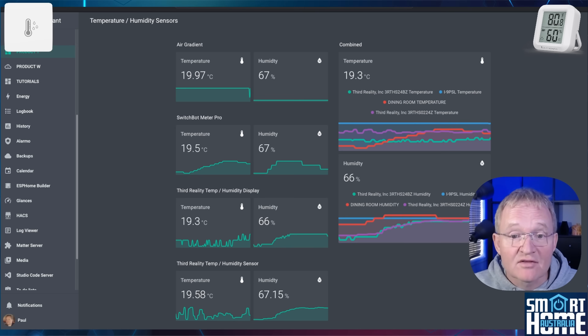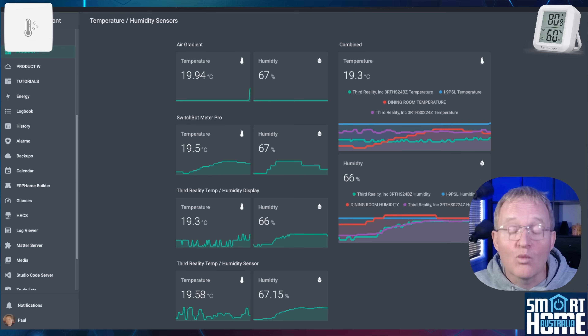Reviewing the graphs, the takeaway is how remarkably similar all the readings are, with a spread of no more than 0.7 degrees Celsius across all four devices. Remember the worst-case accuracy is supposed to be 0.3 degrees, so well within the threshold for mean temperature. For humidity the story is very much the same, with a spread of just one degree.